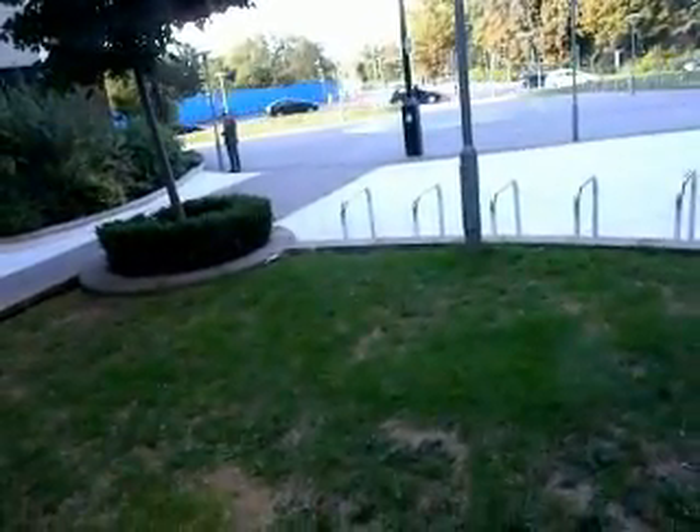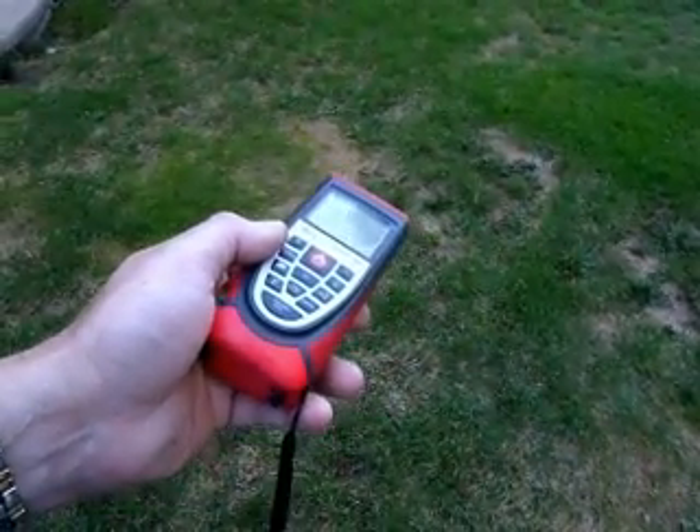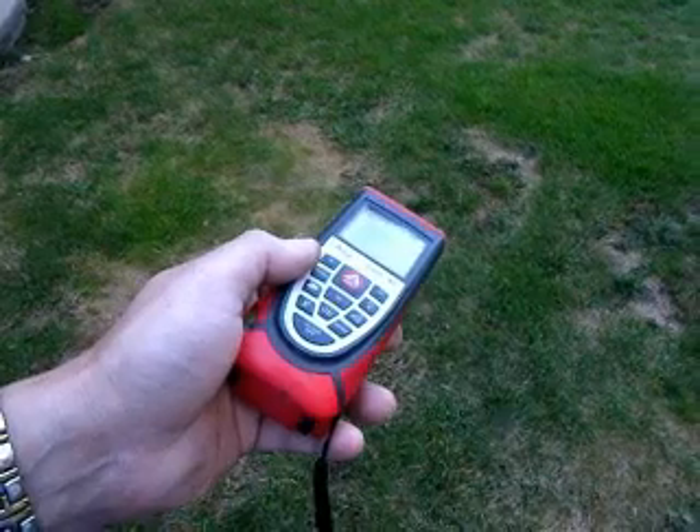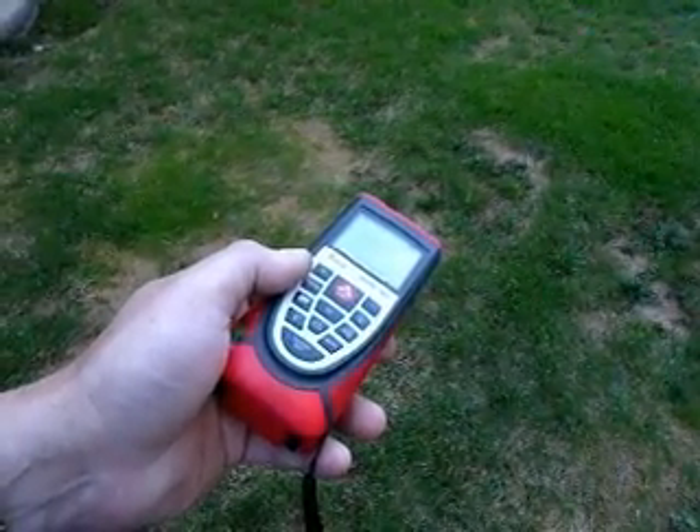Out of range. It's on the lamp post now — see the lamp post there, it's showing 4.6. Either side: out of range.